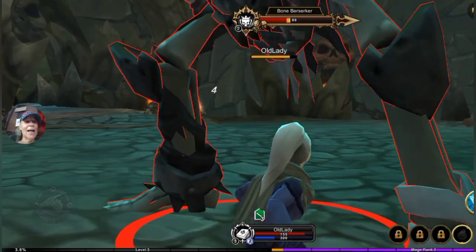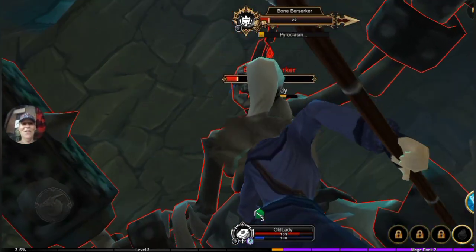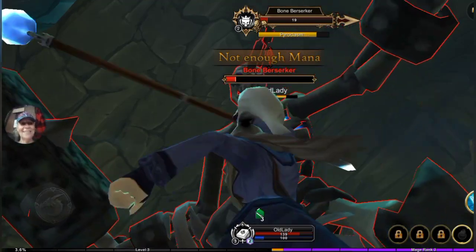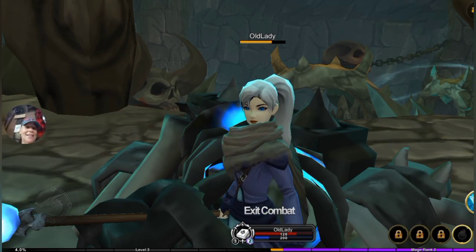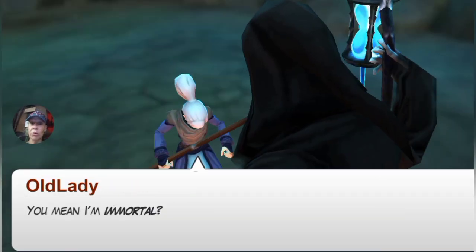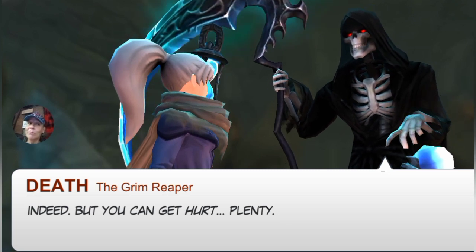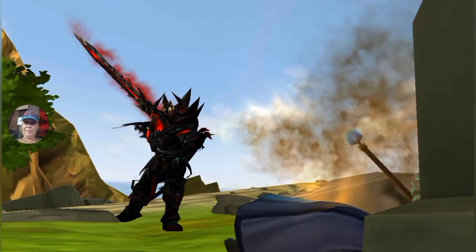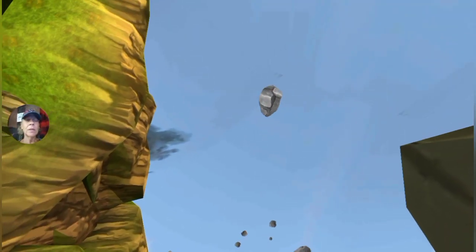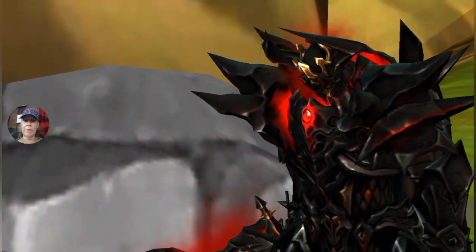I'm getting you! Oh look at that face. There we go — you're dead! Cool. You mean I'm immortal? Indeed, but you can't get hurt.